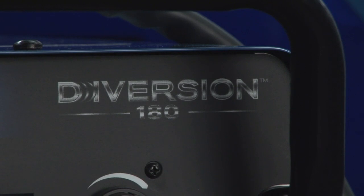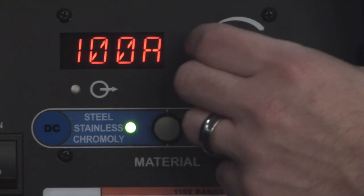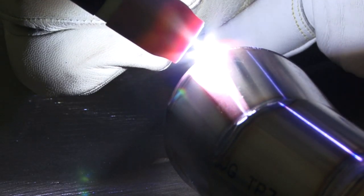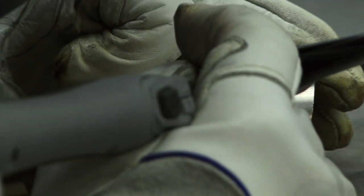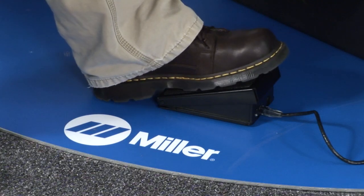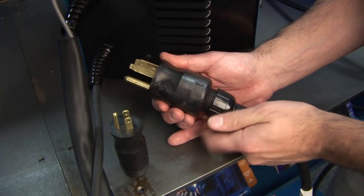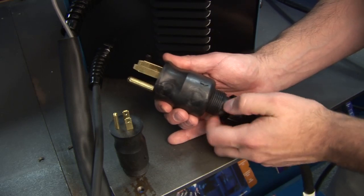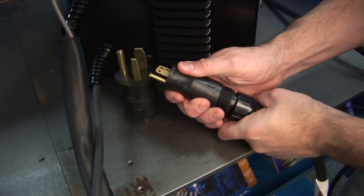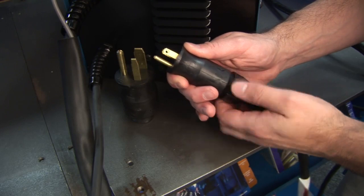The Diversion 180 has the added benefits of a digital interface for more accurate amperage adjustment and an amperage range extending to 180 amps. It also comes with the same LS17 TIG torch available with the 165, but the 180 package also includes the Diversion Series foot control and uses Miller's exclusive multi-voltage plug to allow the machine to run off of both 230 volt and 115 volt input power. This means you can use your Diversion 180 in even more locations.